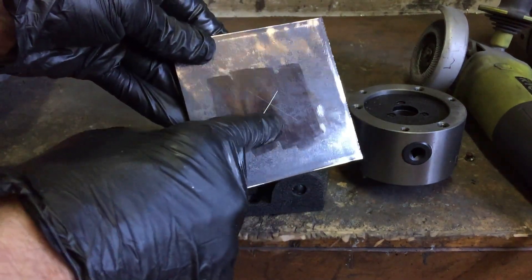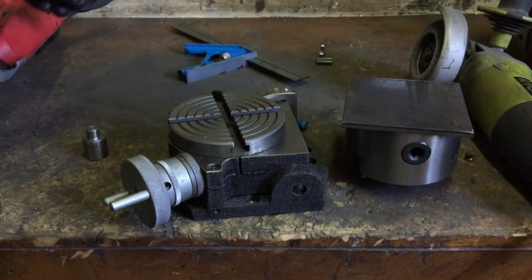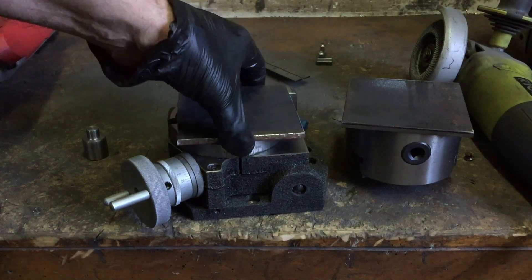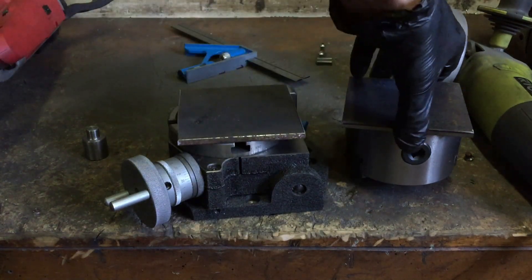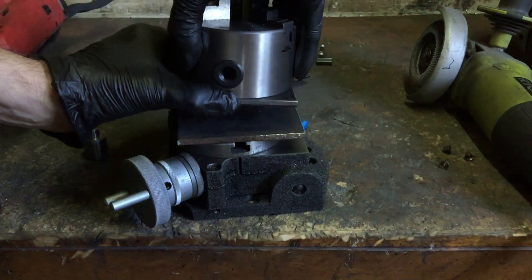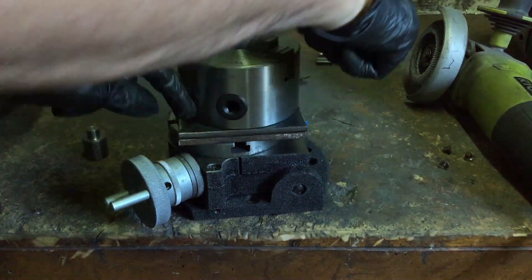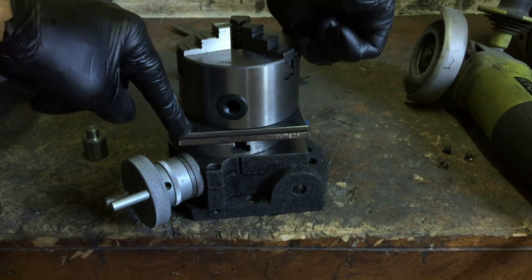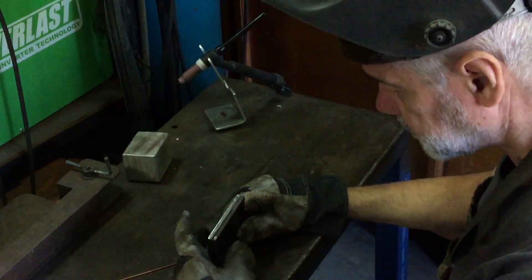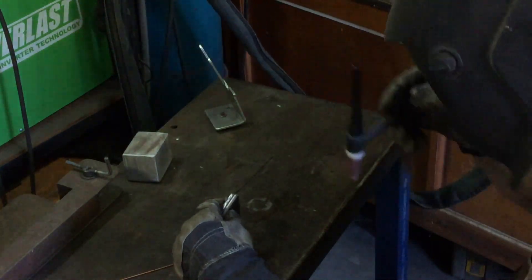One of these plates will be mounted to the chuck and the other plate will be mounted to the rotary table, and then I'll screw both plates together. I'm just going to tack weld these plates together so that when I drill the holes they'll be perfectly aligned.